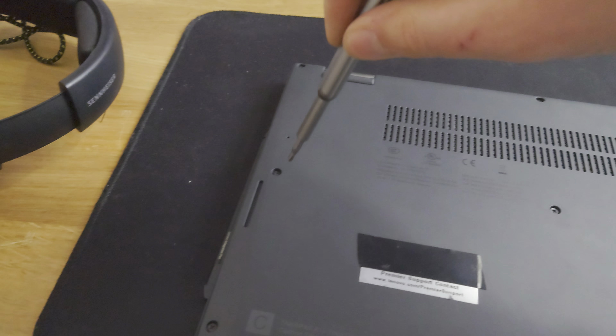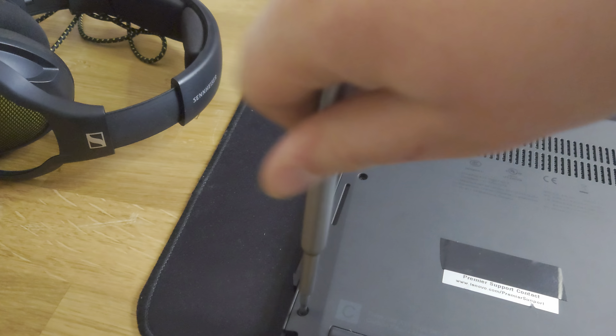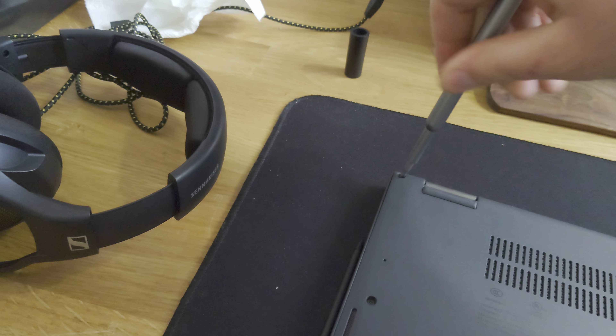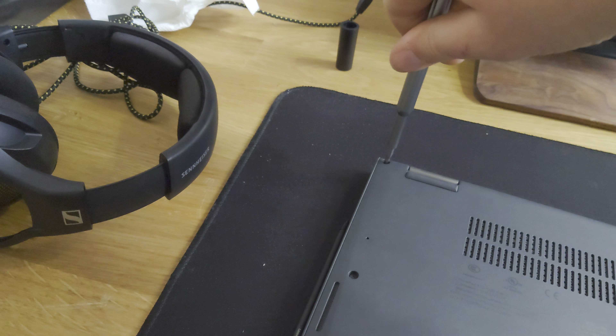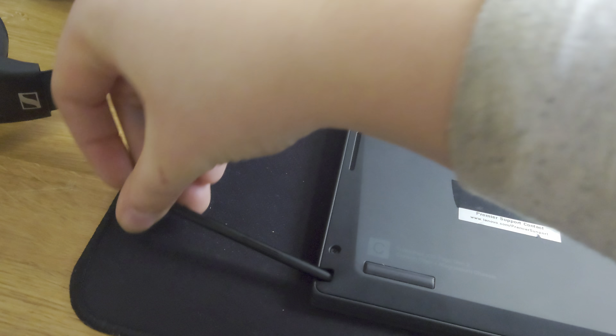Then you can reapply thermal paste here. When you reinstall, do these four screws again — always do one, two, and three in that order because the last one won't reach unless you've already done the previous two. Then push in that cable and reconnect that connector.